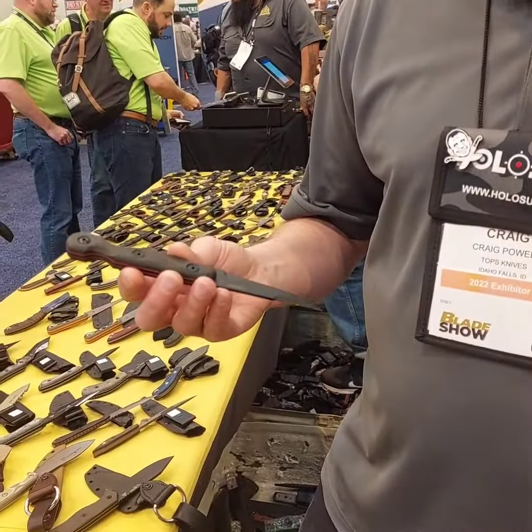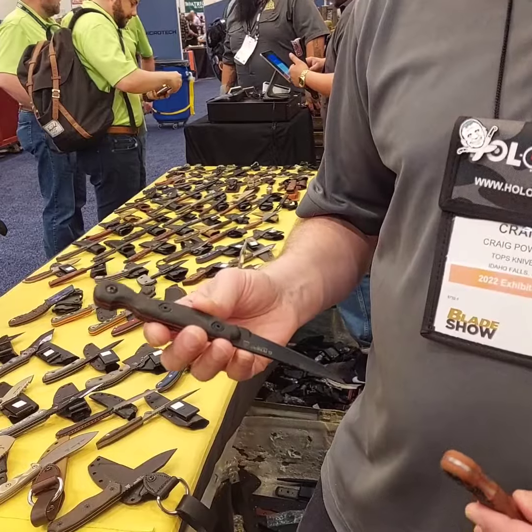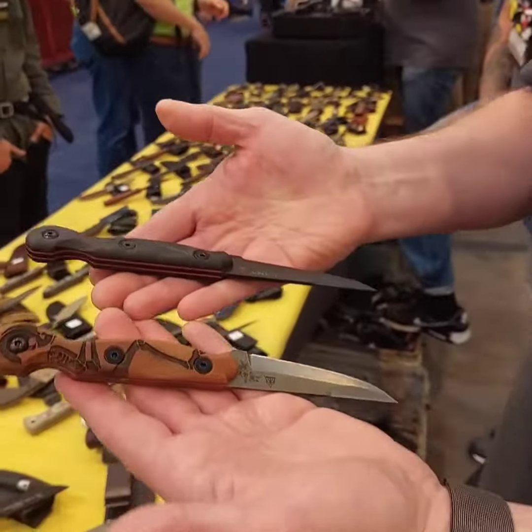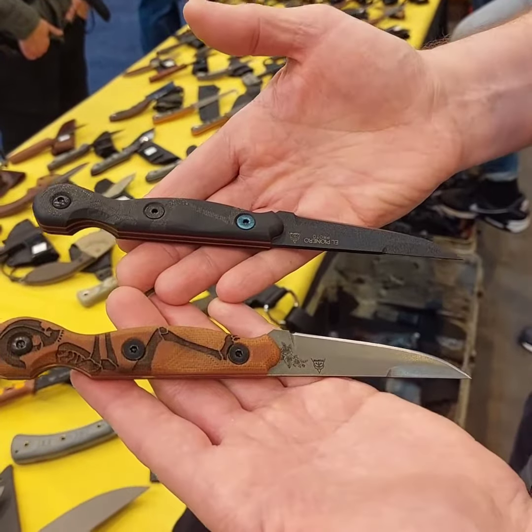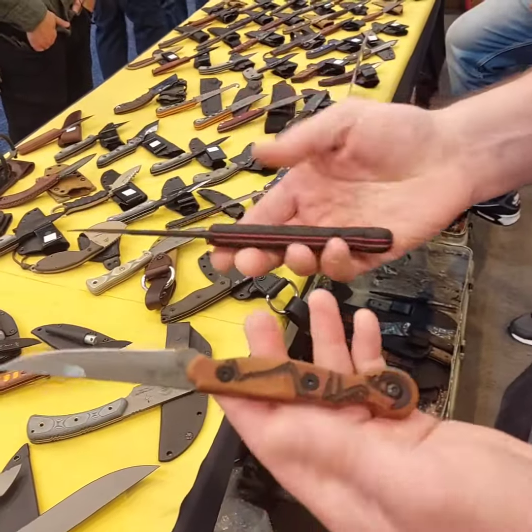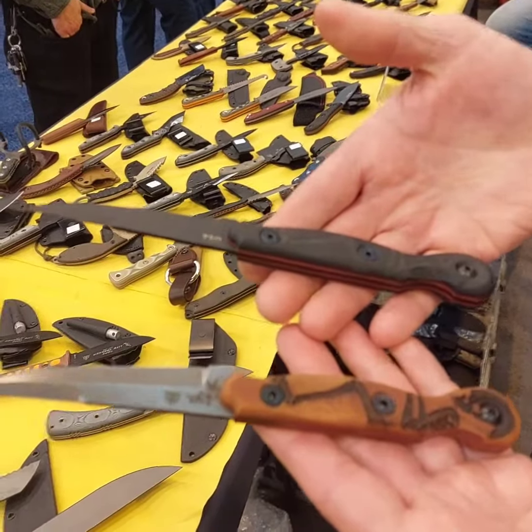As we were doing that, we were talking about possibly collaborating and doing a knife together. So this is the prototype based on that conversation, and this is called El Pionero.